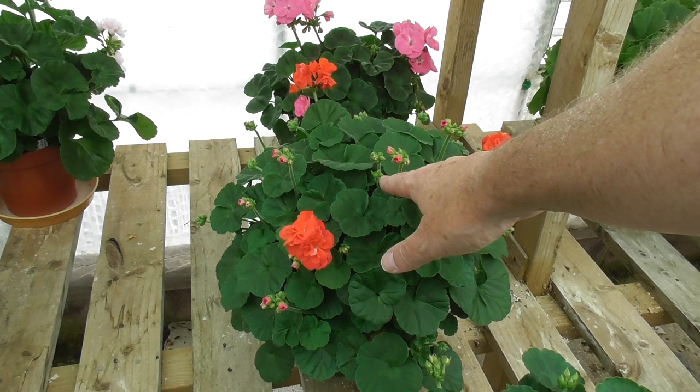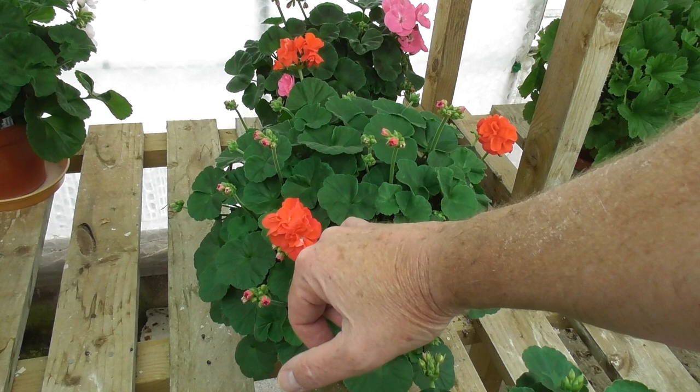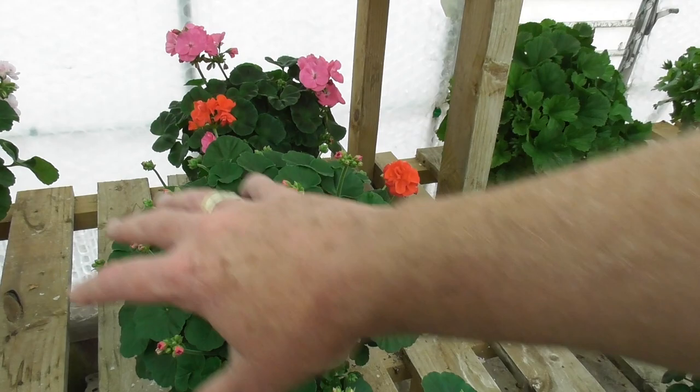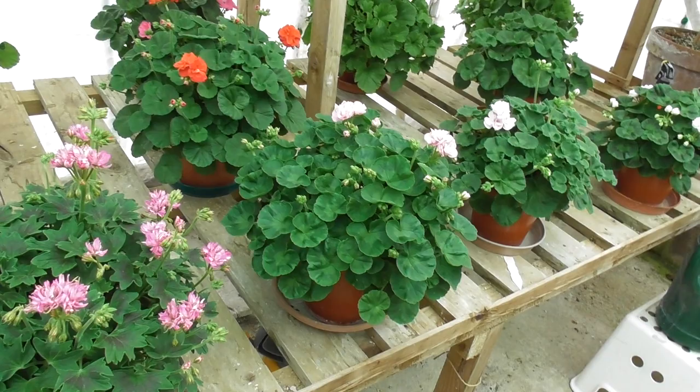This one here — this is Gosbrook Susanna, one that I bred — is absolutely spot on where I want it. All the buds breaking through, just beginning to come out. So I won't touch that; it'll be left now and in three weeks that'll hopefully look pretty good. Shrivenham Stars — another floribunda — which is again just coming out; don't need to do anything with that.